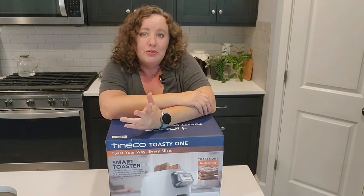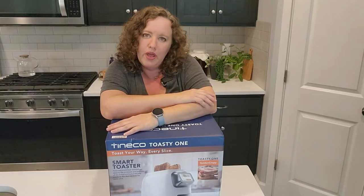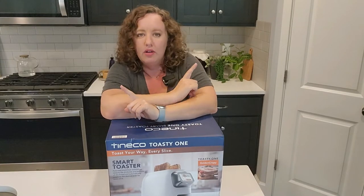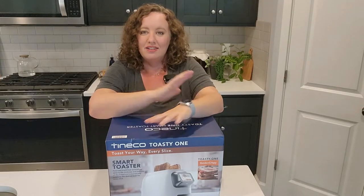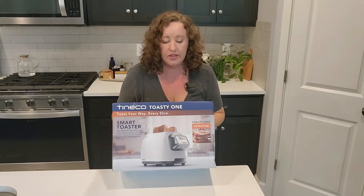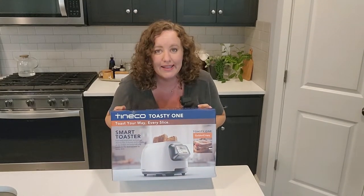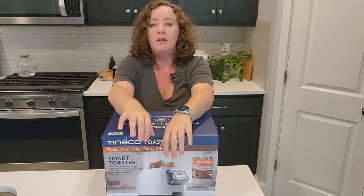I don't own a toaster. I have a toaster oven which I have a love-hate relationship with, so I'll go into that a little bit later. But this toaster promises to look really good, and if it's anything like the Tyneco products I already own, then I can only expect really good things from it.